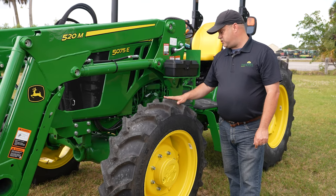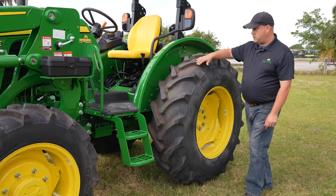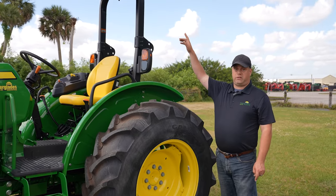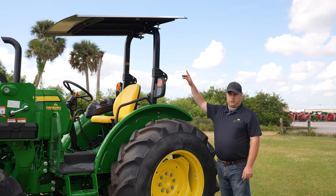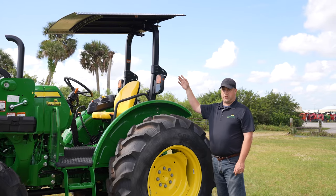This particular tractor is four-wheel drive. We can get them in two-wheel drive if you want. Working our way further back, you've got your ROPS. This particular model does have the optional canopy on it, so you can choose between open to the weather or the canopy.